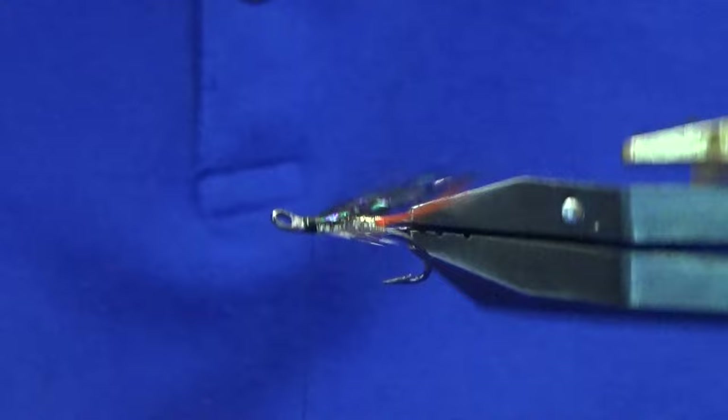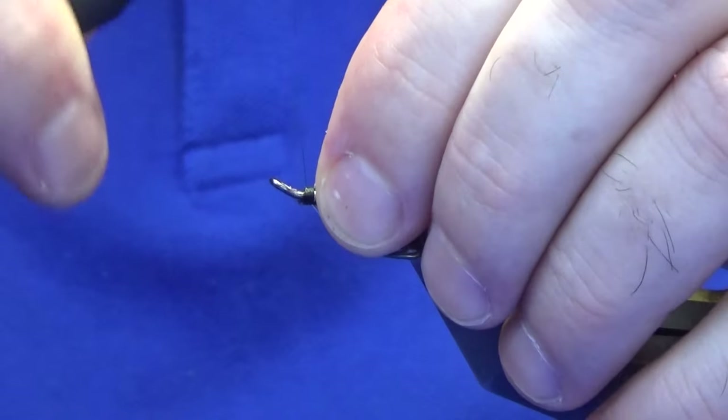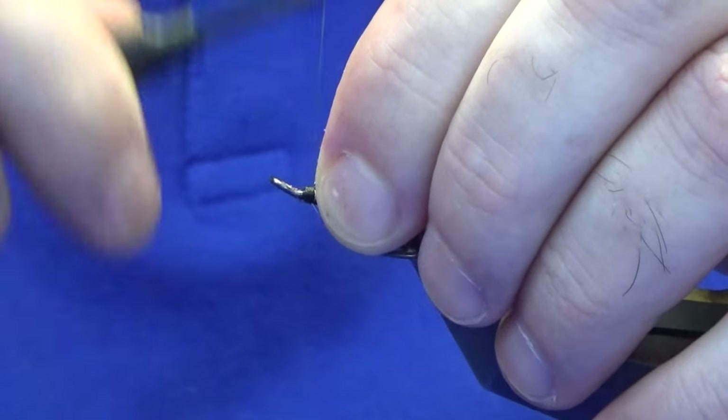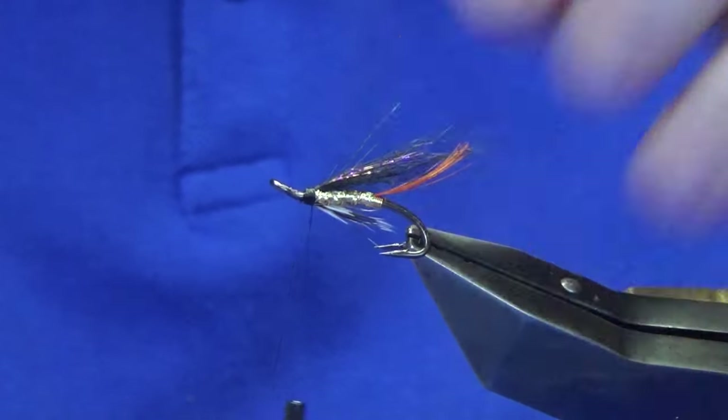That's good. Come in and trim that away. Just have another wee check, then come down over the cut ends nice and tight and back up. Don't be shy of the head on this one, guys.